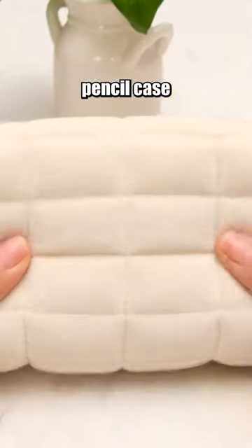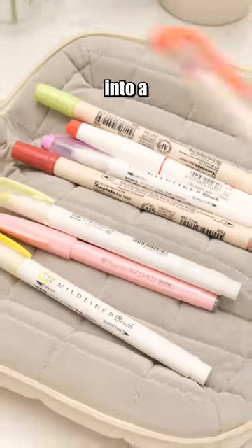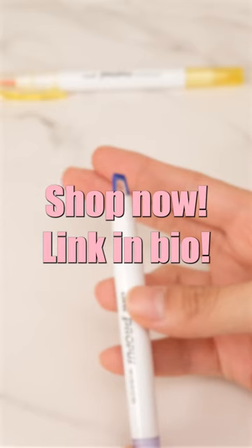This pencil case can be laid flat at 180 degrees, transforming into a tray for easy access. Shop now — link in bio.